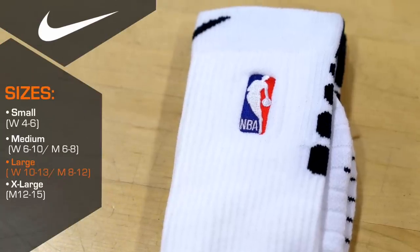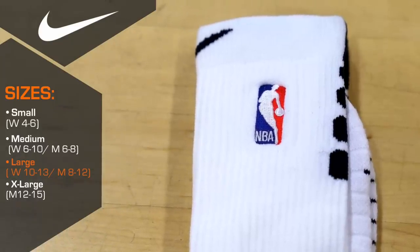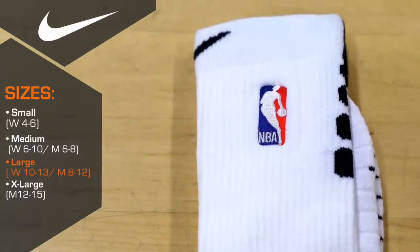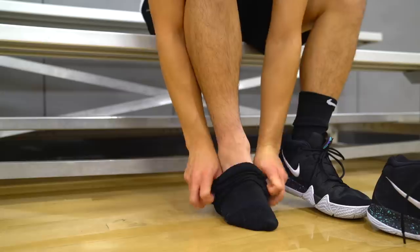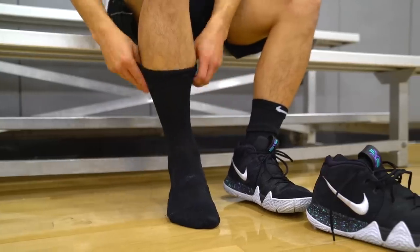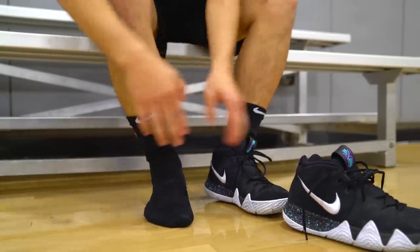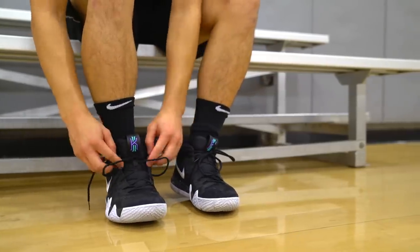The first thing we're going to talk about is the fit. These are a size large, which cover men's shoe sizes 8 through 12. I myself am a 10 and a half. My ankles are always a little bit swollen, and I absolutely hate putting socks on — it's my least favorite thing in the world. So if a sock isn't easy to get on and off, I'm simply just not using it. These socks, however, I thought the fit was pretty good and they were pretty easy to get on and off. So if you're like me and you always find socks a hassle, these new NBA socks will definitely work in your favor.